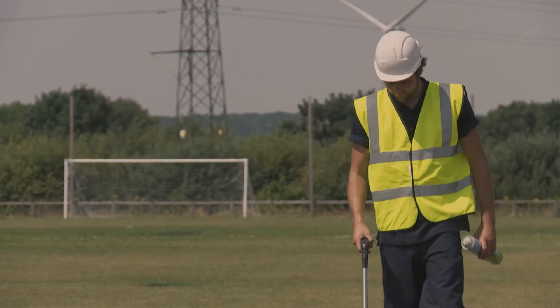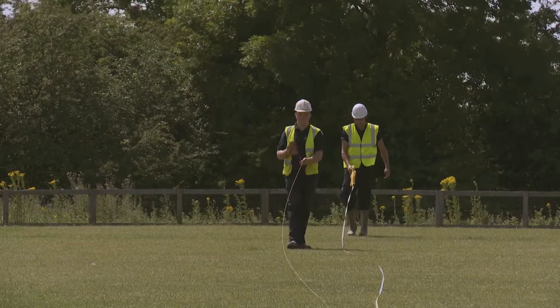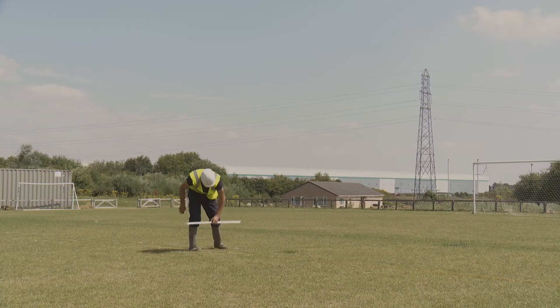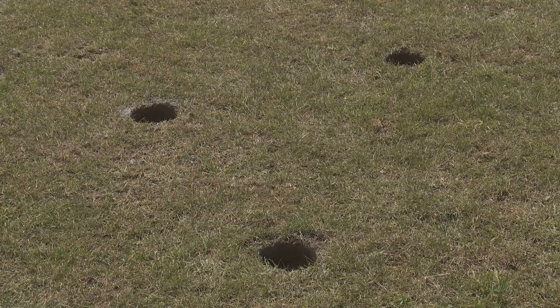Our first job on-site is to mark out the pitch according to the design drawing. Before any drilling takes place, we use a string line and a spray can to mark out the positions and depths of each of the boreholes. Here you see the diamond pattern, which is our standard design for sports turf drainage.